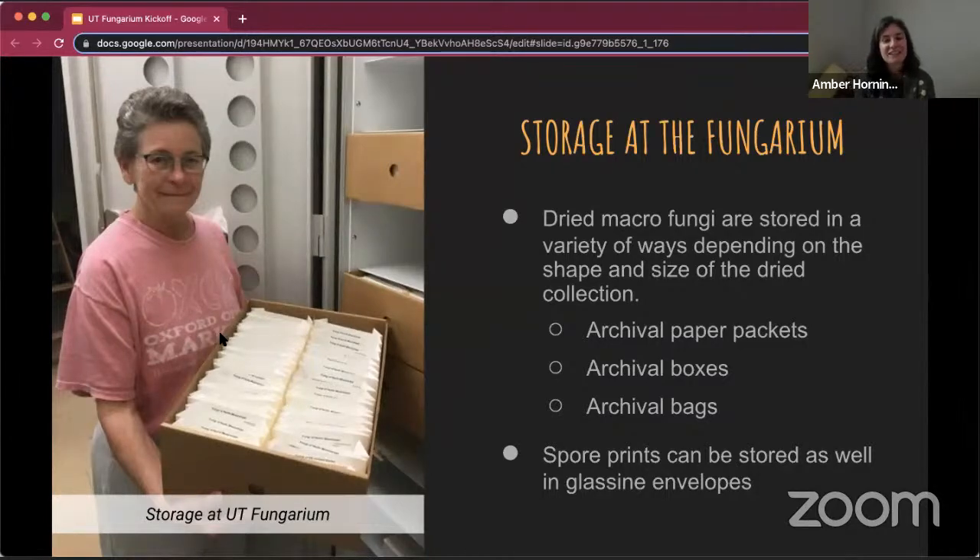These specimens are stored in archival paper, meaning they have a very high cotton content and are designed not to degrade over time. Older paper processing historically involved a lot more acids, which can degrade paper over time. These days, everything is done with high cotton content in archival quality so that it stays the same. Other storage options include archival boxes in a variety of sizes, or archival bags — plastic bags, but unlike kitchen Ziploc bags, which have a cornstarch coating on the interior to keep them from sticking to one another.